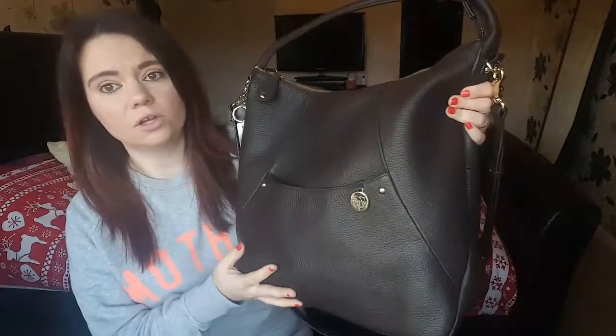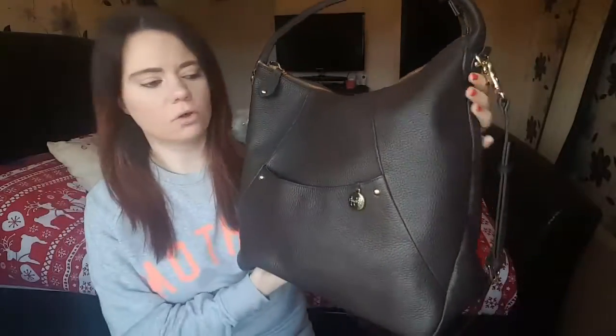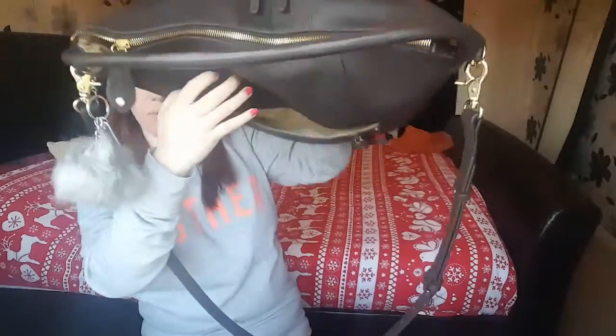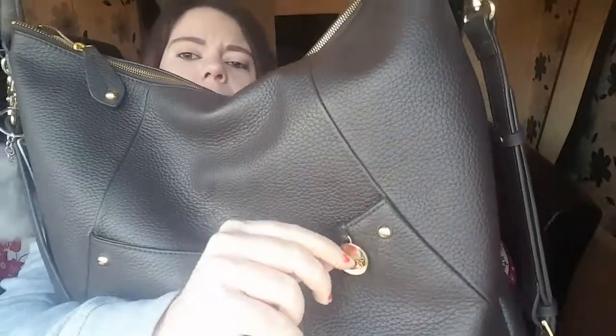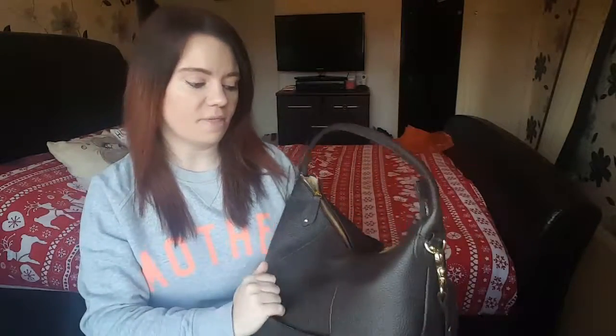So on the front — this is the chocolate color by the way — it is like a really dark chocolate color. On the front you've got a little pocket with a hidden magnet inside, so it closes, but it is quite small. I tend to put my phone in there or a parking ticket, anything I need to hand. It also has the Packer Pod gold hardware logo on there.